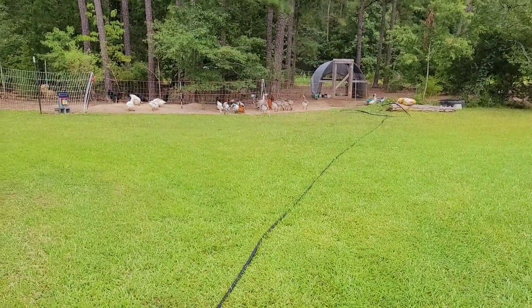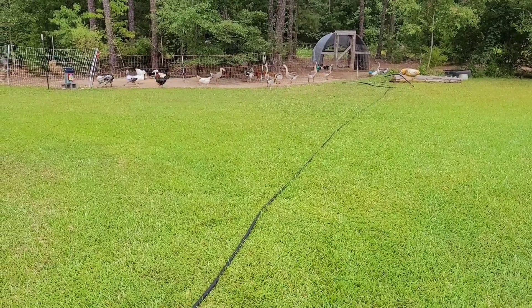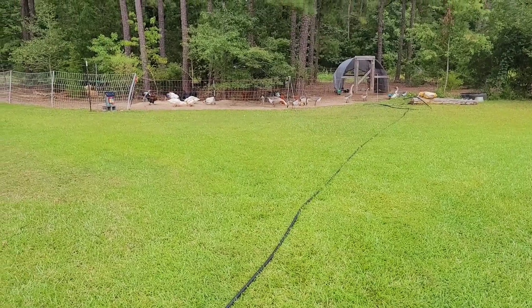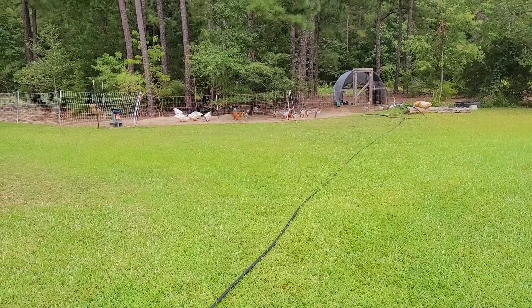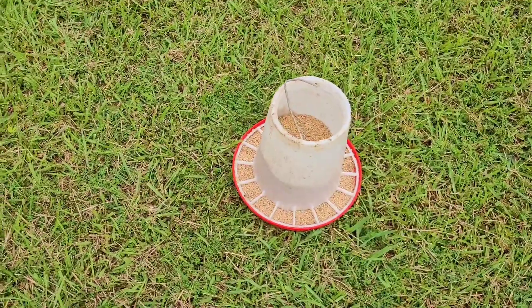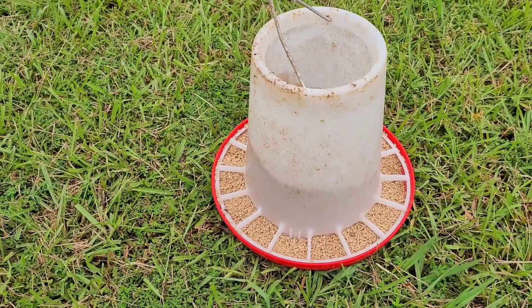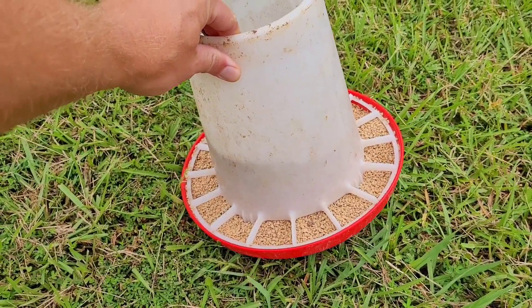Hey, welcome back everybody. Now will be a good time to show you all the feeder that I've been using for a little over a year now, that has worked out great for me compared to the regular feeders I used to use. Here's what I used to use — they do a good job for what they are, but once your flock starts growing it's kind of hard to keep up with these; they get empty so fast and you have to keep refilling them.